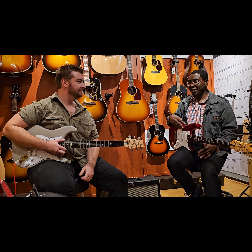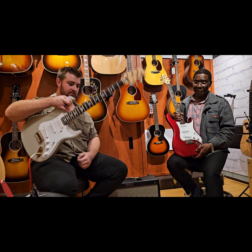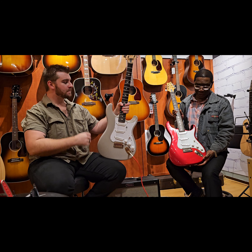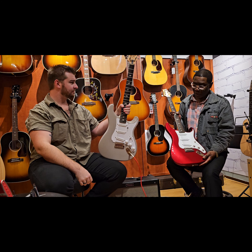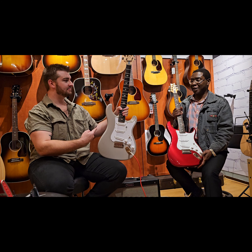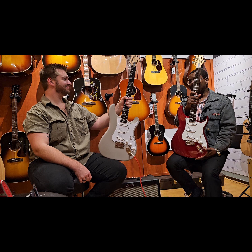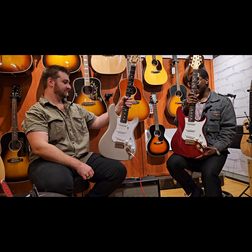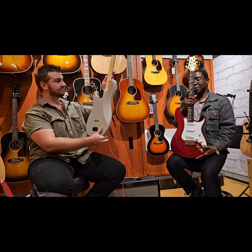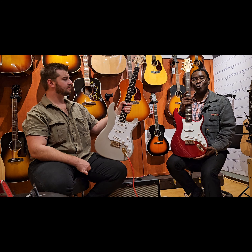Today we're looking at a shootout between this — the original PRS Silver Sky John Mayer signature model — and the new one, the Dutch Spec release, which is a limited edition of 1,000 guitars only made worldwide.